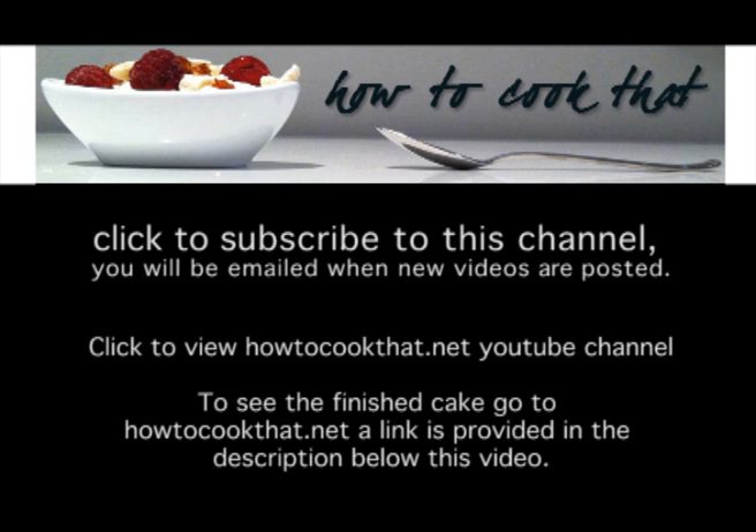I hope you enjoyed this video. Click to subscribe, or to view the finished cake you can go to the blog howtocookthat.net.